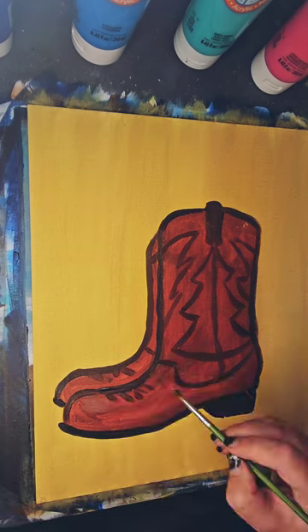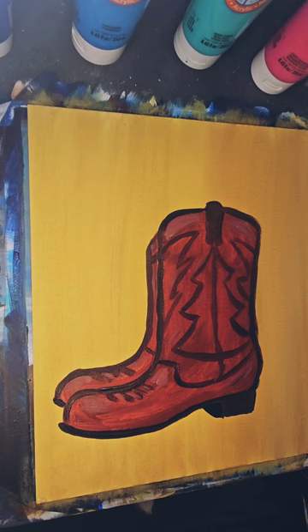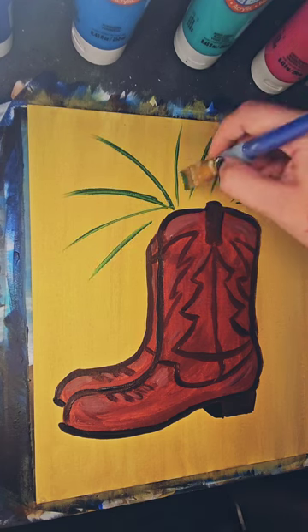It's kind of sculpting out a tree shape here on the boots. I'm going to have pine boughs coming out at the top, but I need a basic structure, which is what this mess is.